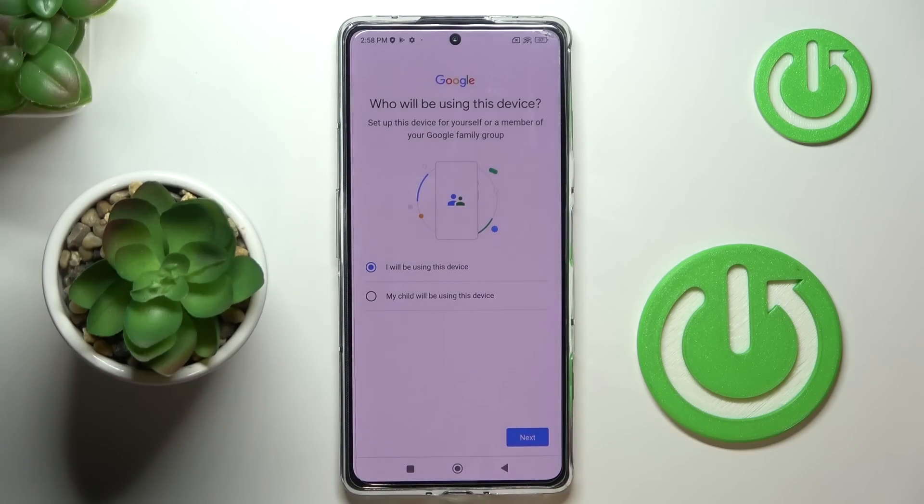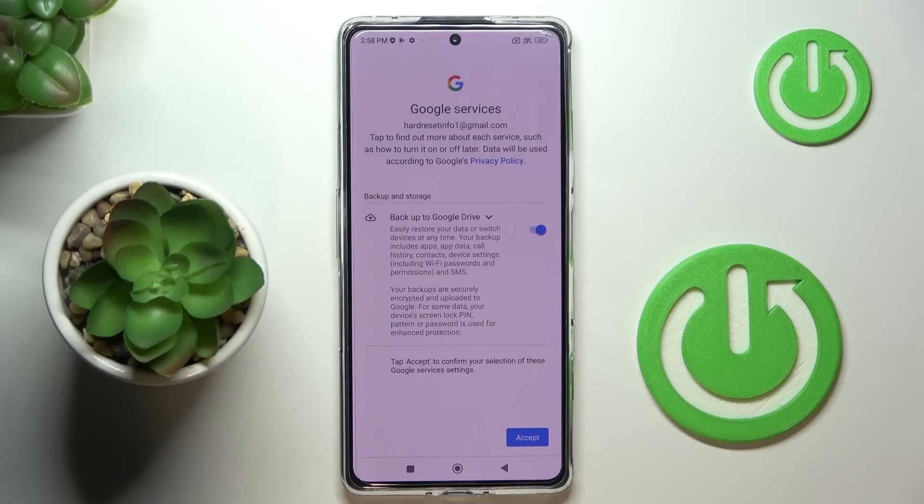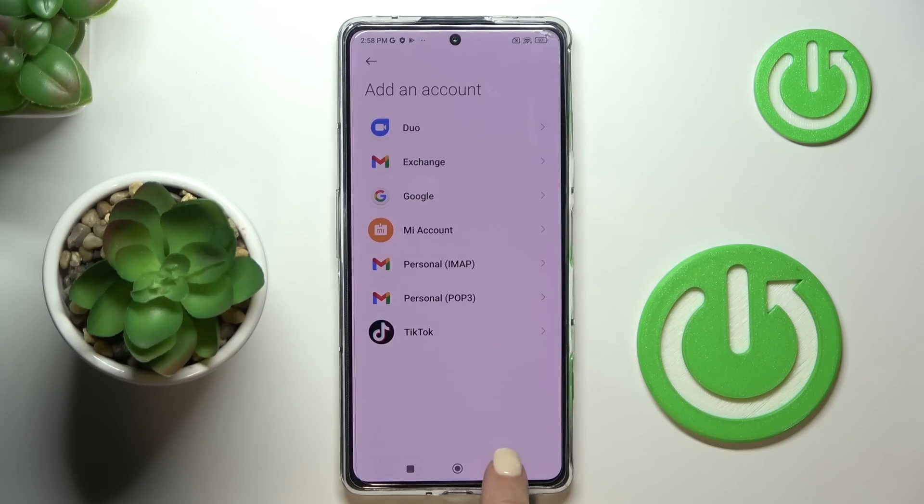Here you can indicate if it's your device or your kid's device, then tap on Next. Click on I Agree to confirm that you are aware of all the terms and conditions, then tap on Accept.